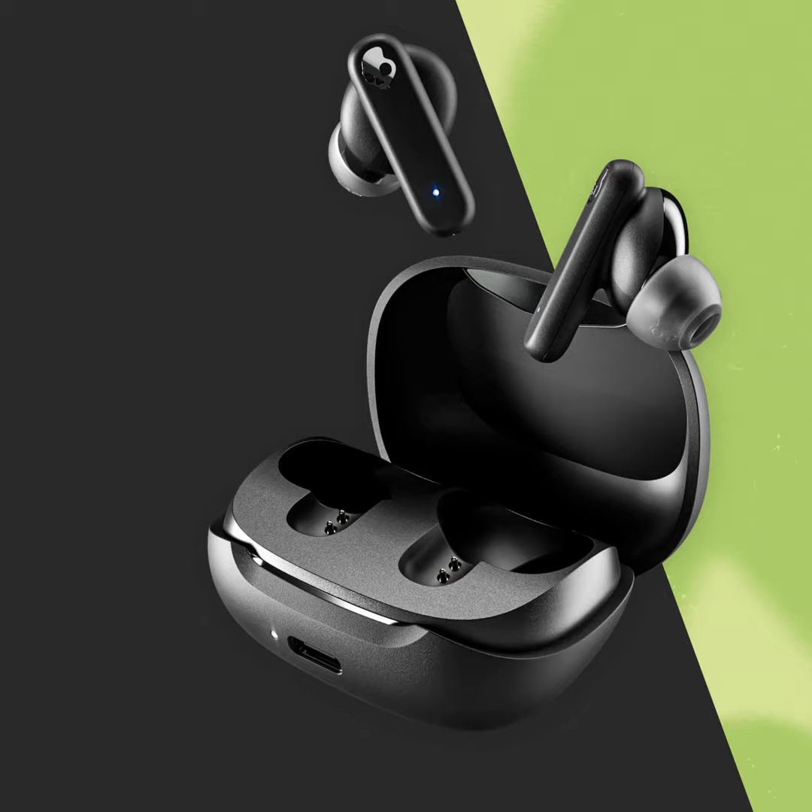These also pair with the Skullcandy app — it's called Skull IQ. You can set custom EQ modes; there are pre-made ones like movie mode, podcast mode, and music mode, but you can also do a hearing test and set your own EQ mode based on your hearing.